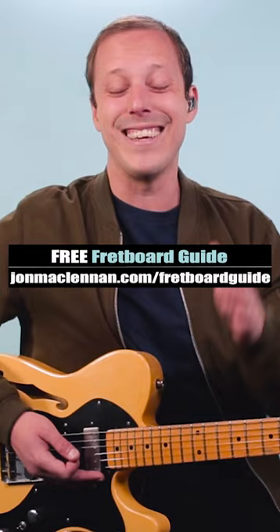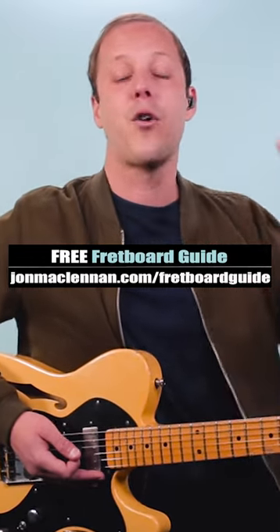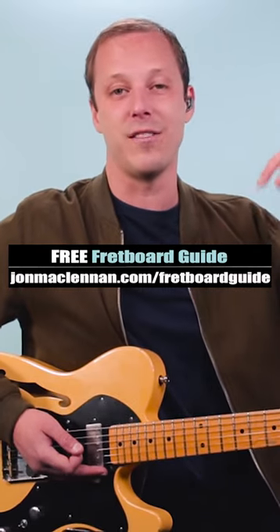Now to learn how to play riffs like this anywhere on the neck and my system for mapping it out, grab my free fretboard guide PDF — there's a link below this video.